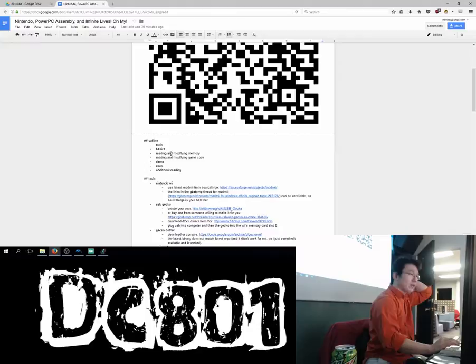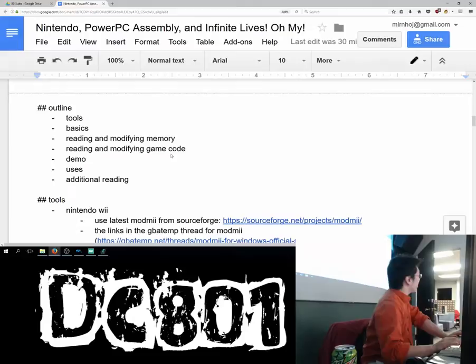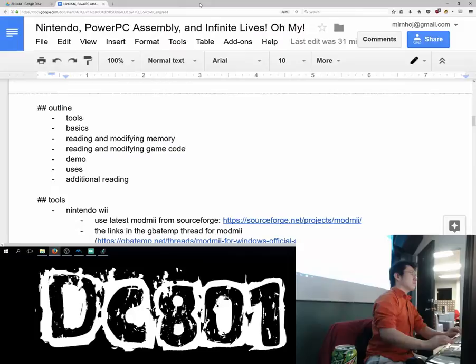I'm gonna go over basic tools, some basics, read and modify some memory. Tools — basically we're gonna read and modify some memory code, modify some game code. Hopefully we'll run a demo that will probably fail, and talk about some uses, and I'll have some links for some additional reading.